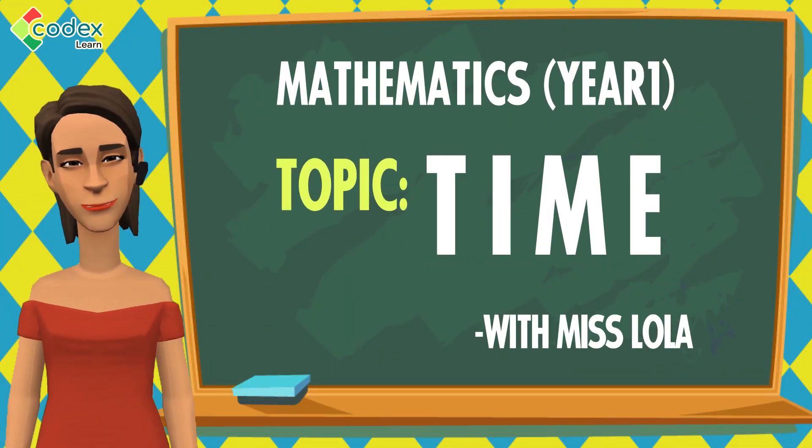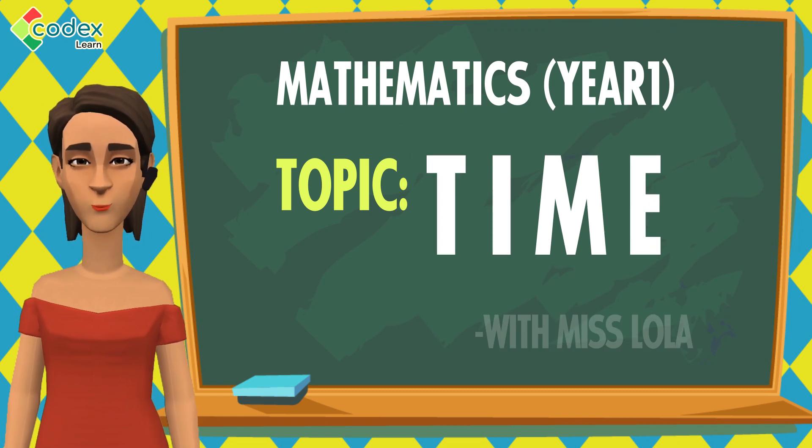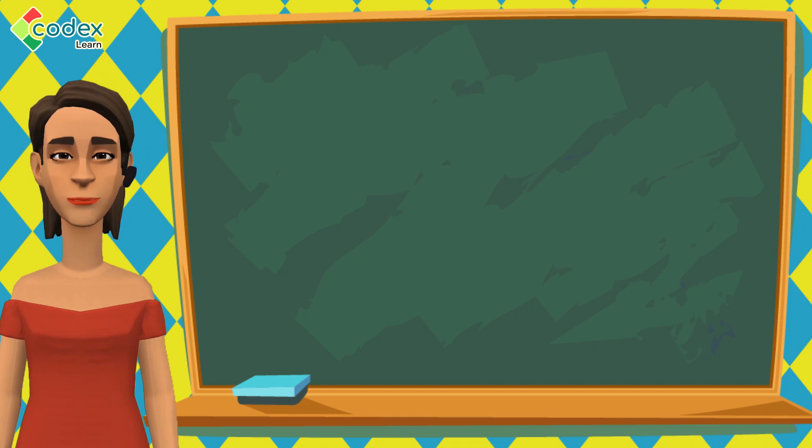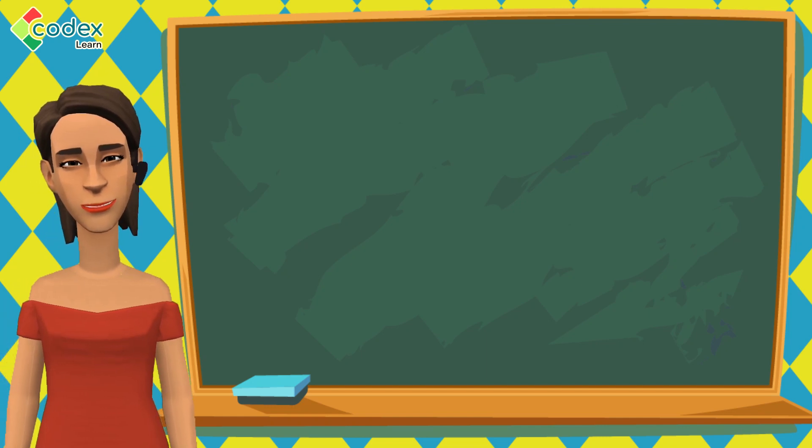Hi there, I am Miss Lola. Welcome to today's class where we will learn about time. Today we will learn how to draw a wall clock and read the time on our wall clock.